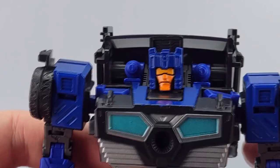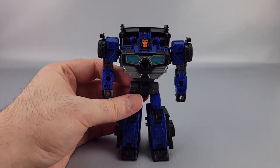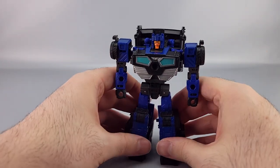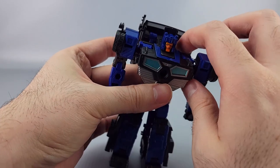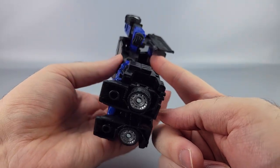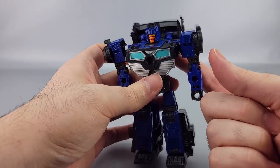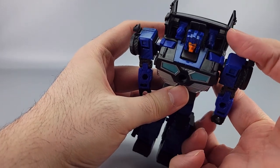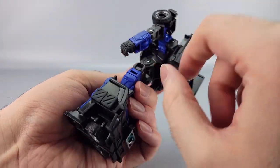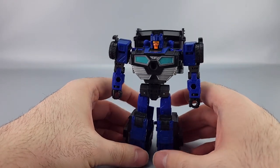His little shoulder guns are still there despite the fact that the gimmick of the molded popping is no longer present — though they are very tiny. You can also hide the guns away by just pushing them down, and if you want them back out, just put a finger in and push them back out. Sometimes they might get caught a little bit, but there you go.